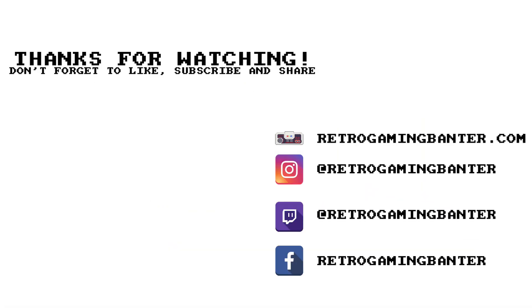That wraps up this review of the DivMMC Future. We hope you have enjoyed it. If you did, don't forget to hit the like button and whilst you're at it hit the subscribe button to keep up with our retro videos. We hope to see you in the next one.